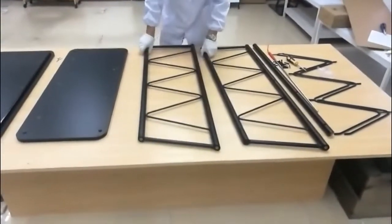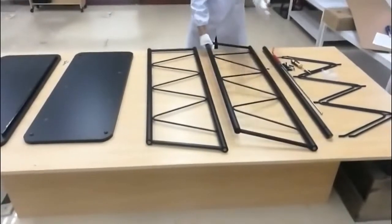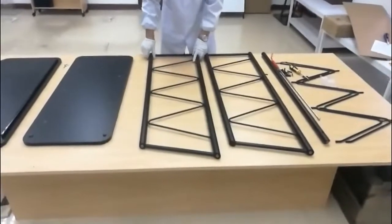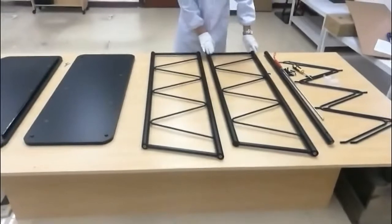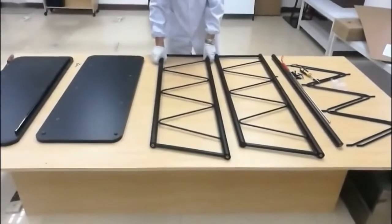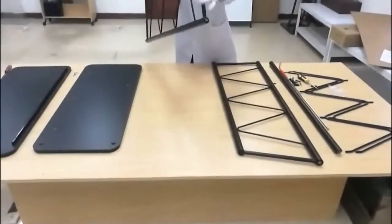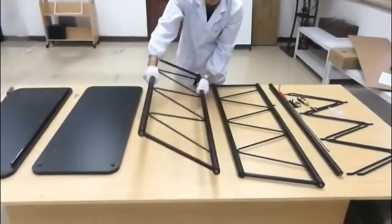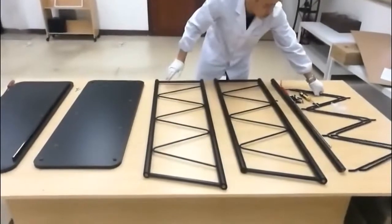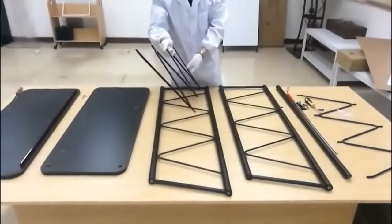Now we're going to start assembling the weldments, tubes, and Z-wires together before we fasten the top and bottom to the assembly. Remember the two weldments are different — identify the angle of the top tube first. You can start with basically either one, but in this case we're going to start with the one on the left-hand side. There is one particular tube that has no holes at all, and that's the one on the end.